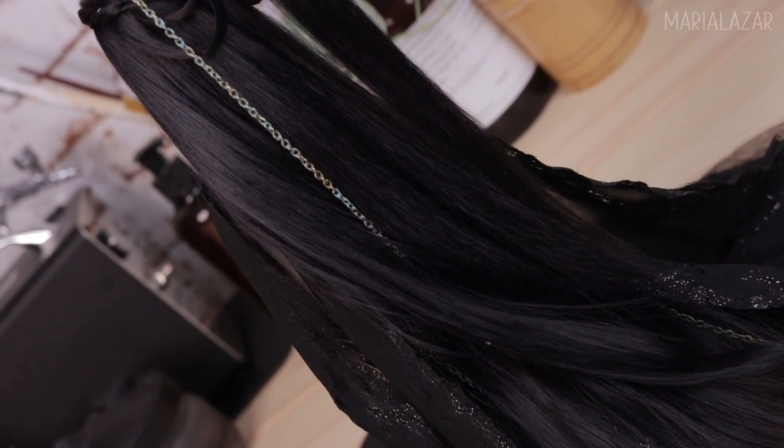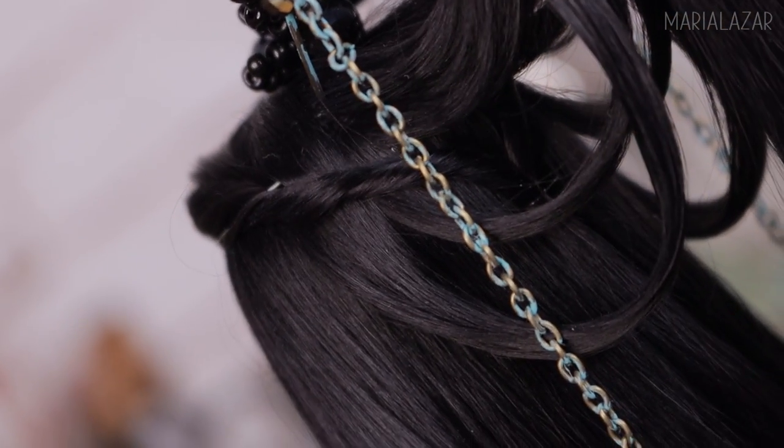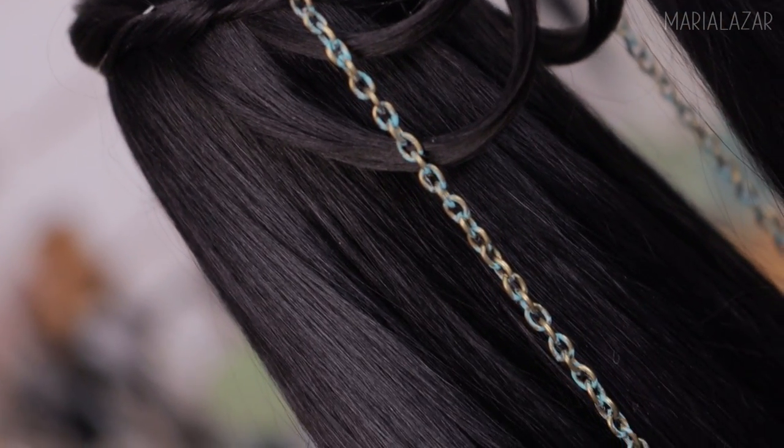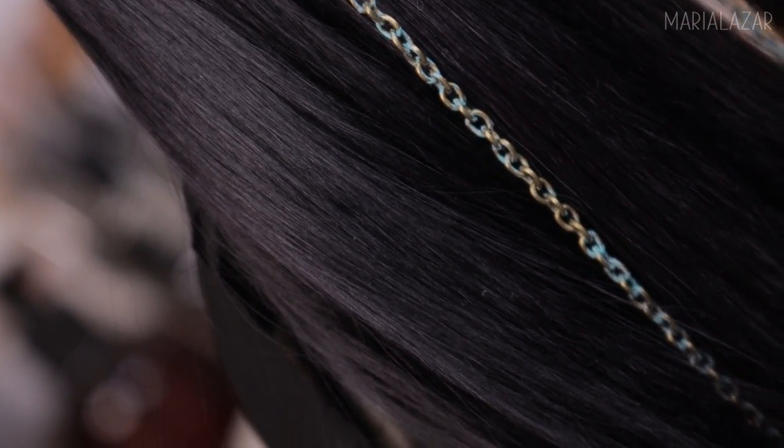How to make a wig was one of the topics that was very problematic for me. It took me a lot of time and trial and error to figure things out, and this is how Wig Basics for Art Projects got inspired.